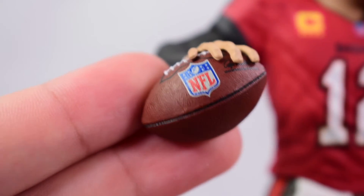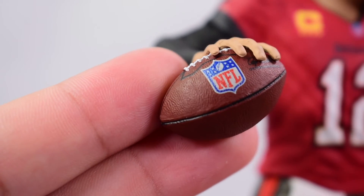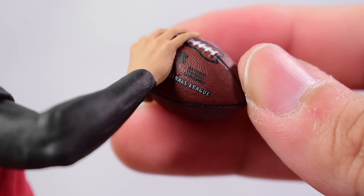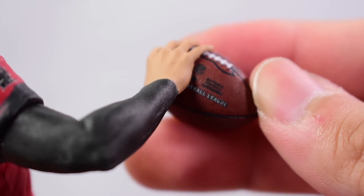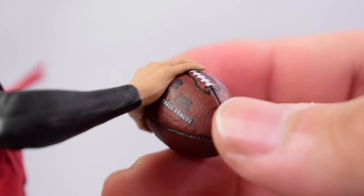Another cool detail is the football itself. I like all the detail that went into it — it looks really nice. The NFL logo and the writing on the side are very legible and clean on both sides. They clearly spent some extra time on the football.